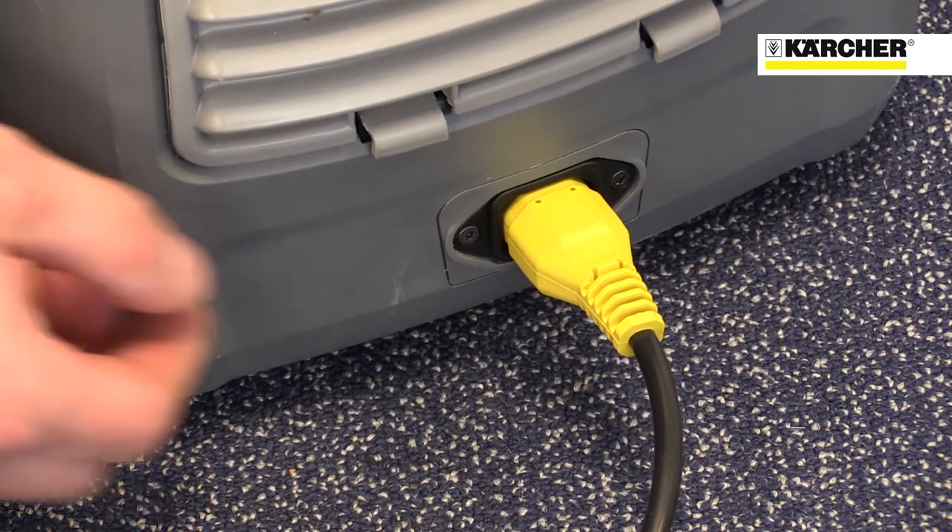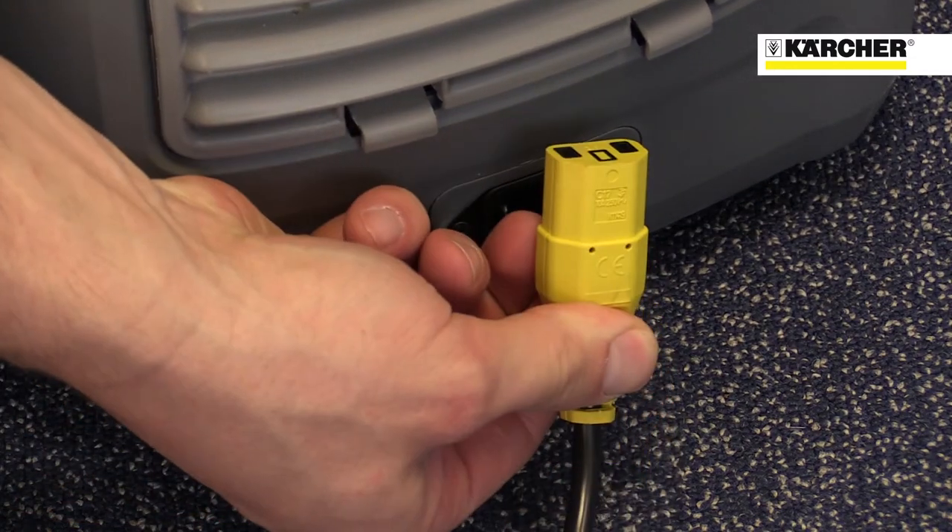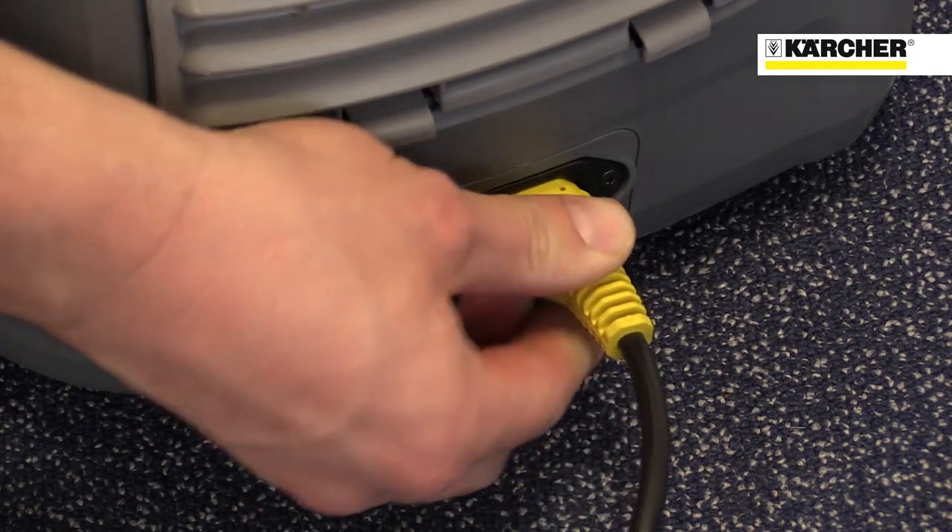The batteries last for around 45 minutes between charges, and the machine can also be operated on mains power.